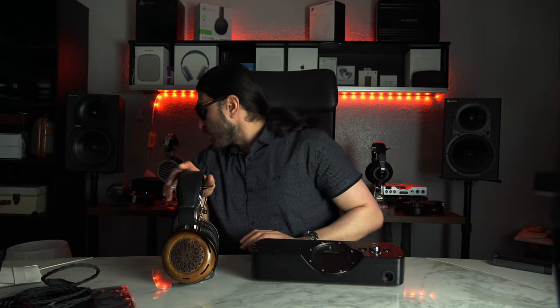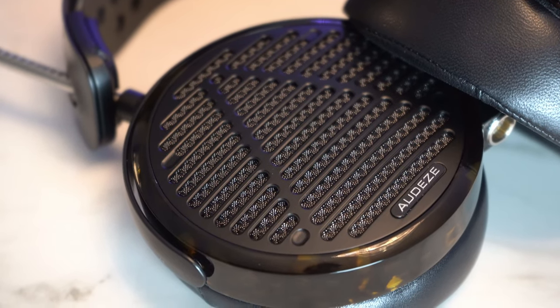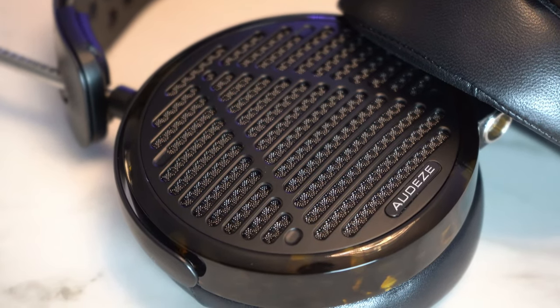The overall sound signature of the Atrium is a dark sound signature with elevated sub-bass, elevated mid-bass, sloping off in the upper bass region, dark mid-range, and extended, slightly laid-back treble region that extends very, very well. This headphone sits firmly alongside the Diana V2, the Bowers and Wilkins P9 Signature, and the LCD-5 — with different variations of this dark sound signature.